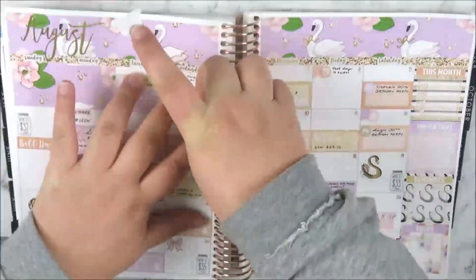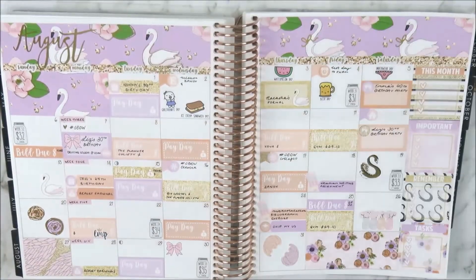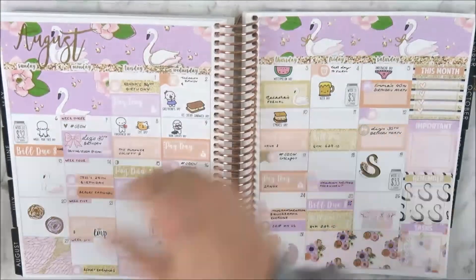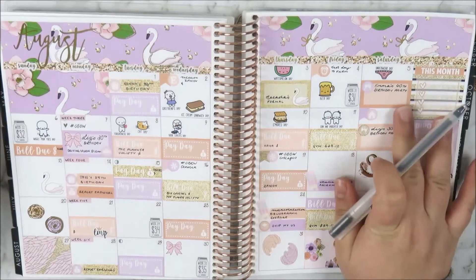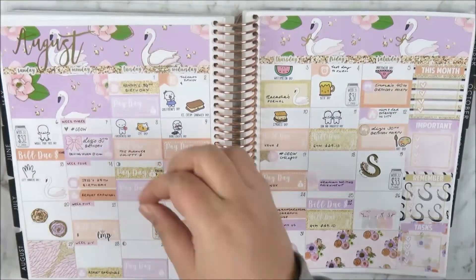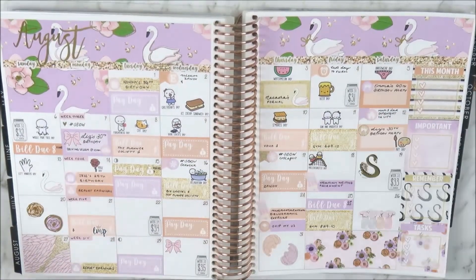There's gorgeous decor that comes in the kit and I had to use it because it was just so pretty — and a lot of it is foiled as well. I placed it around the spread, mainly towards the end of the month since I don't have as many plans there.